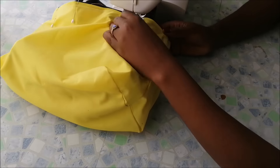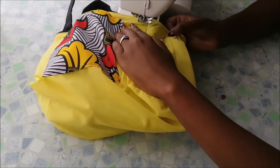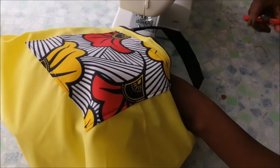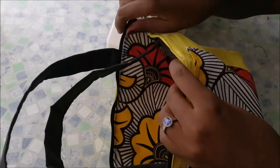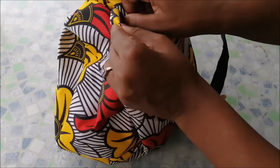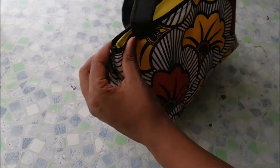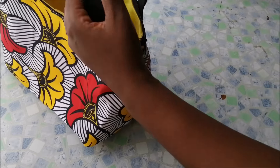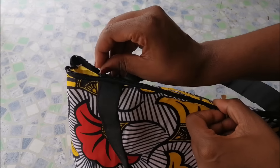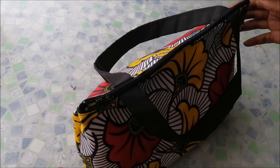Then I went on to stitch it. After that I turned the bag inside out, and that was basically it. I really like how the bag came out — it's really cute and I love that the bottom is super flat and the bag sits by itself. Thank you so much for watching this video, and don't forget to like, comment, and subscribe for more cute craft videos like these ones. Bye!